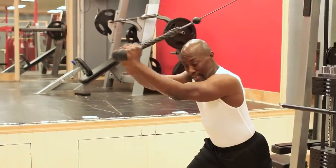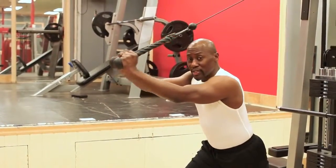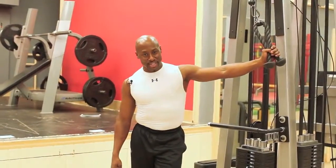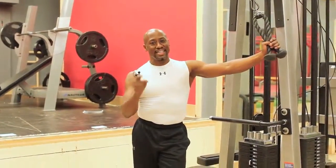And of course increase the weight according to your fitness level. Always challenge yourself. So we've had a whole triceps festival here today. Remember, keep on exercising. Exercise is life.